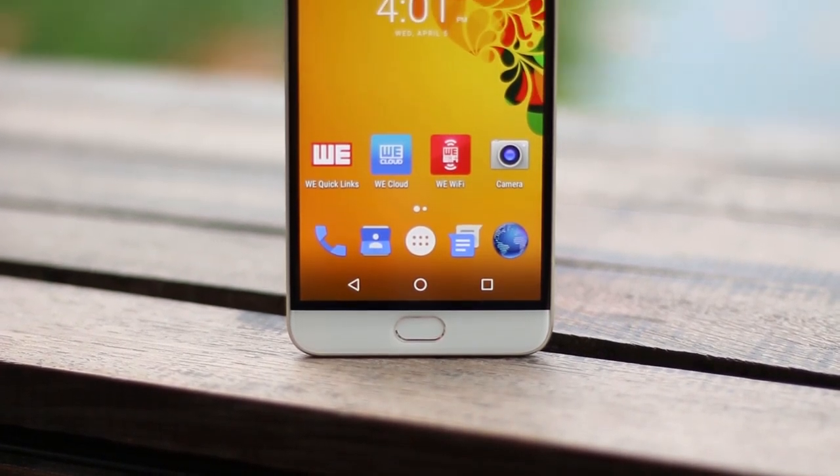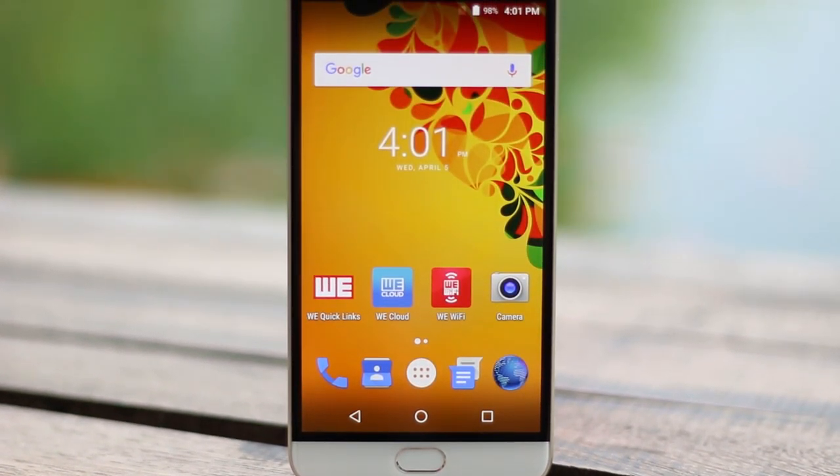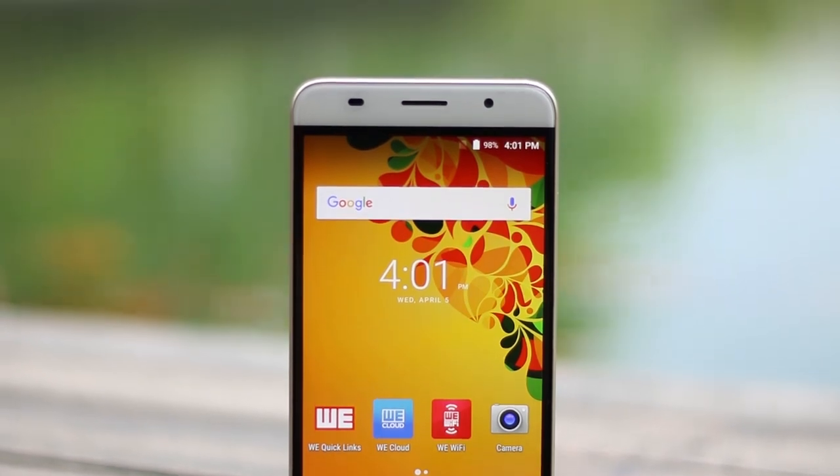I could use this phone easily outdoors as well as comfortably at night, so it never strained my eyes. Everything I viewed on this display looked nice, sharp, and colorful, and for that I have to give it a big thumbs up.